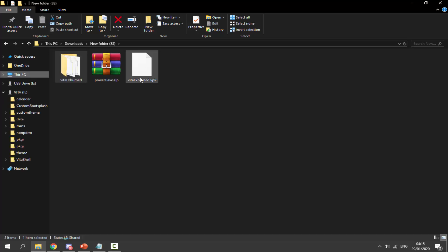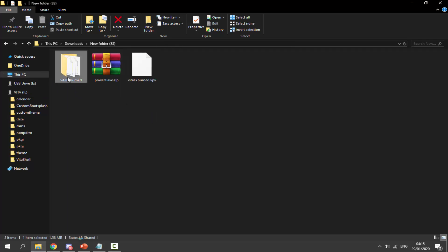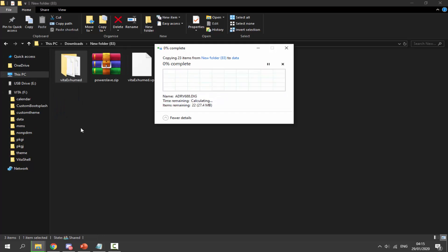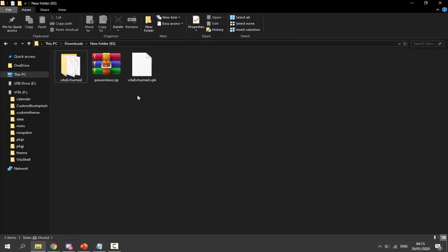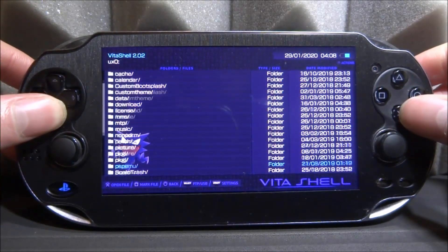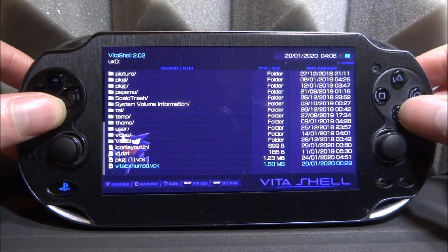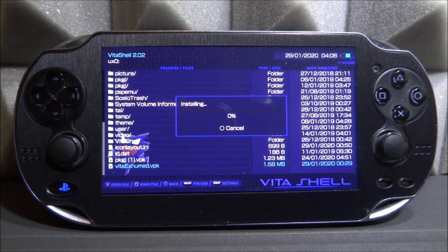That's literally it for the setup. We need to make sure our PS Vita is connected. We're going to put the VPK on the root, and then put this folder inside the data folder. I've already got it so I'm just going to replace the files. Once these two files are copied across — the game folder in the data folder and the VPK on the root — we can go back onto our PS Vita and get the VPK installed. In VitaShell, go into ux0 and find the VPK file called VitaXHumid, press X twice, and it should start installing.